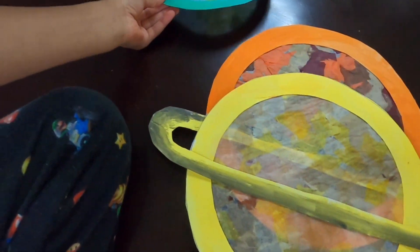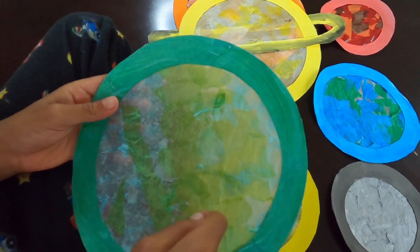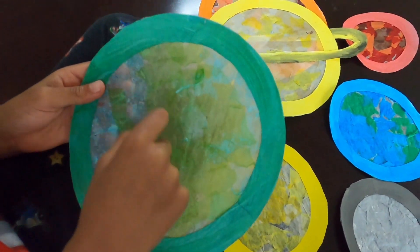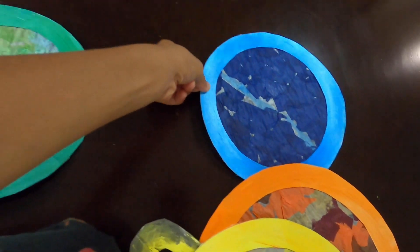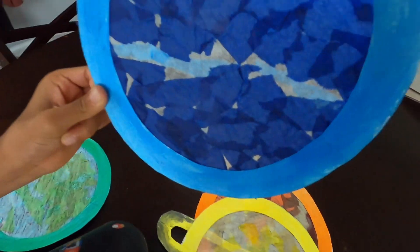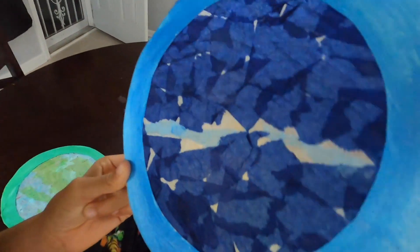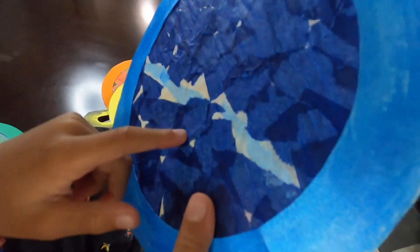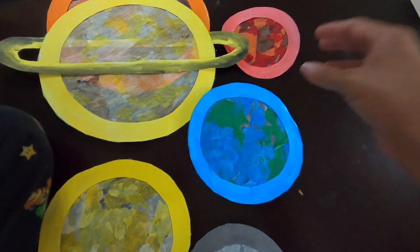And the next planet is Uranus. And what color is Uranus? Light blue and a little bit of green — it's a blue-green color. And the last planet in our solar system is Neptune. And what color is Neptune? Dark blue with a little bit of light blue. We're going to put tape on the back of them and hang them up.